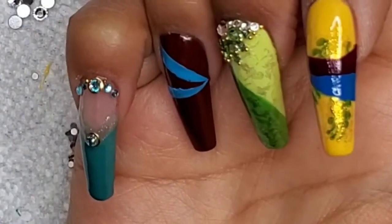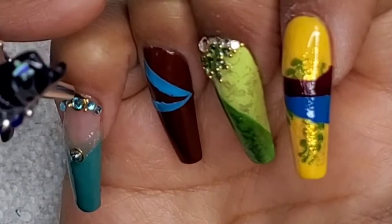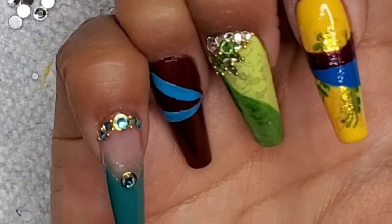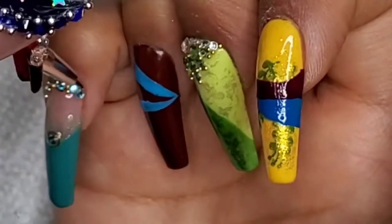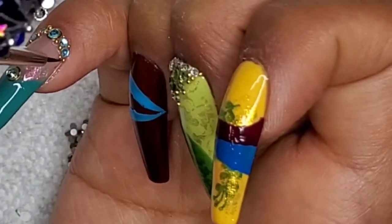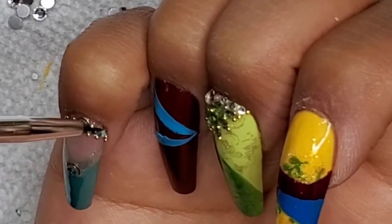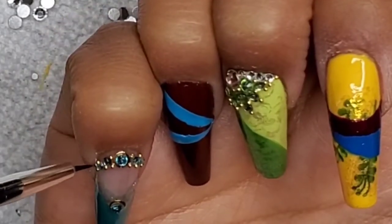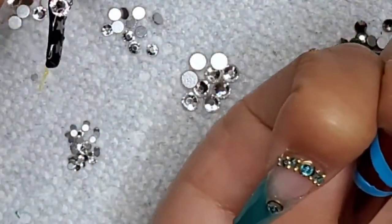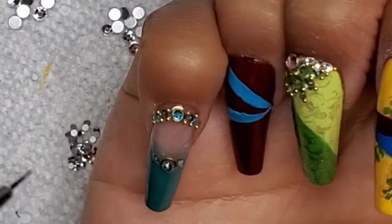Then I'm going to take some gold caviar beads and fit them in between the crevices — this is going to be like a crown. For the lower part, I'm just going to take a couple of rhinestones flanking on each side, and then we're going to be applying some of those gold caviar beads again.